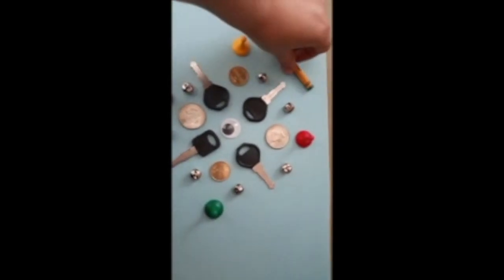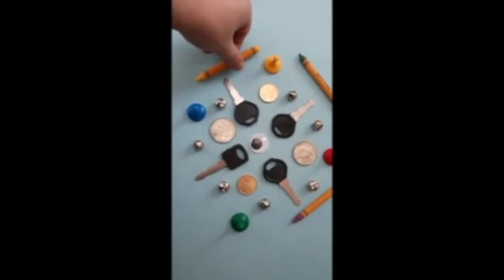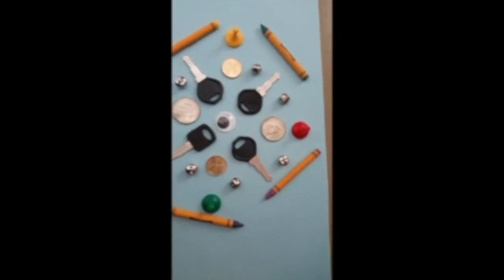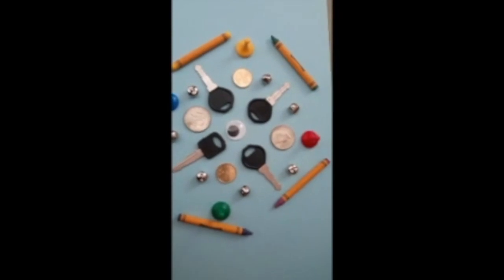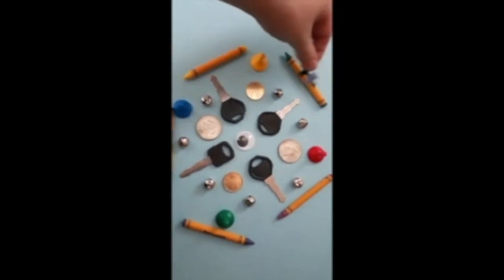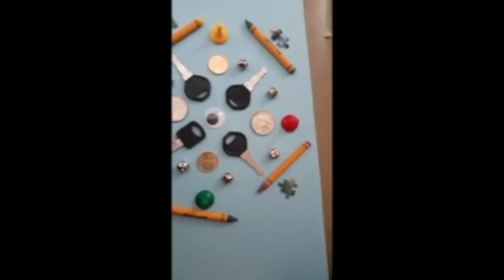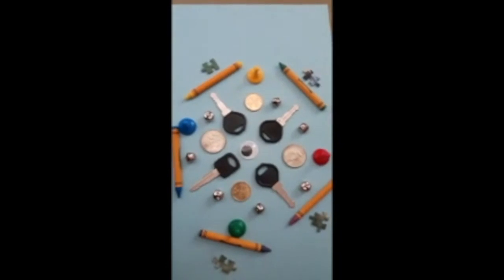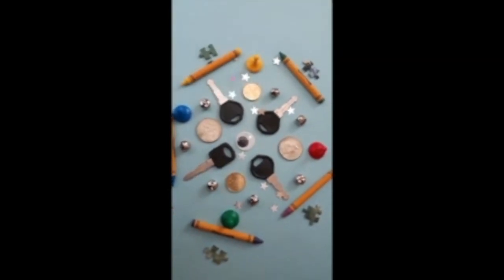Let's see, I can do the crayons on the outside. And I got my puzzle pieces — see where I want those. One more. And then sprinkle some of these glittery stars to finish it off.